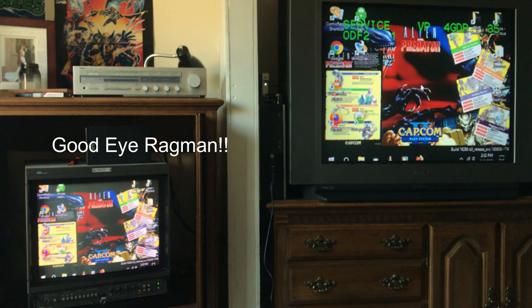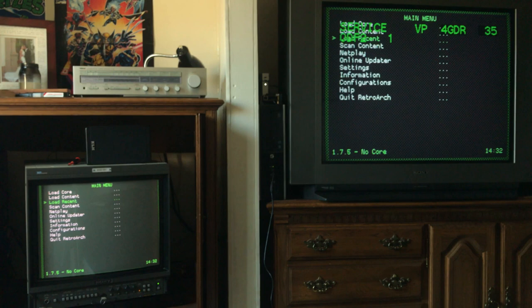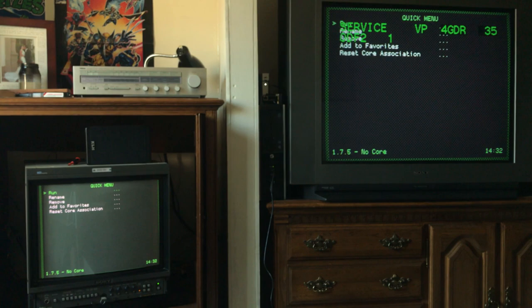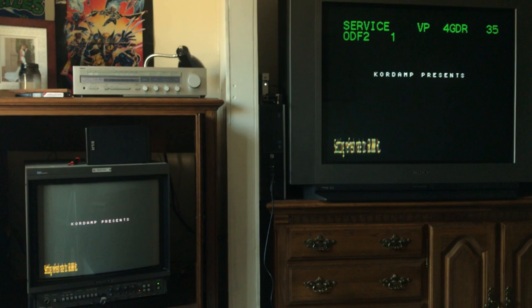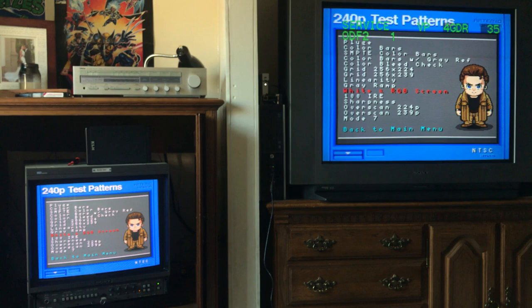This CRT, after using it for a while, has a bit of a blue tint. I've set it back to how it was before I corrected it, and I'm comparing it to my BVM over here on the left. Bear in mind that the white balance on my phone is not perfect, so how it looks in this video isn't exactly how it looks to the naked eye.